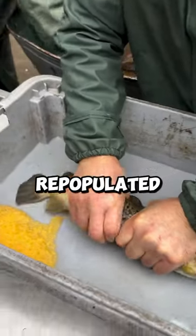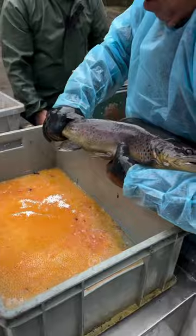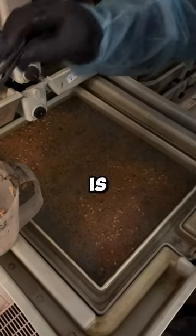This is how trout is repopulated. First they help the trout release the eggs. They do this in many ways as you can see. They take the eggs and put them in a separate place in water. They make sure everything is clean and remove any dirt from the water if needed.